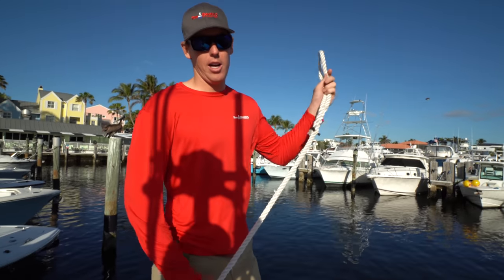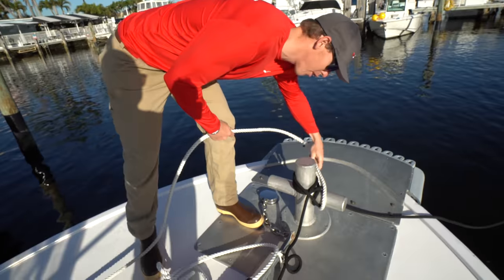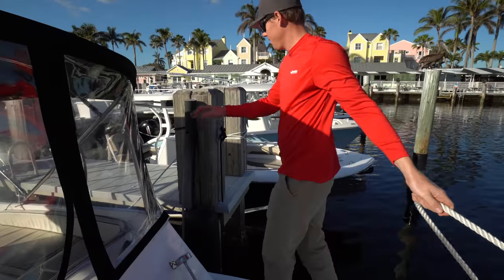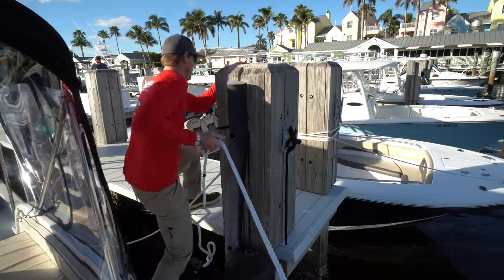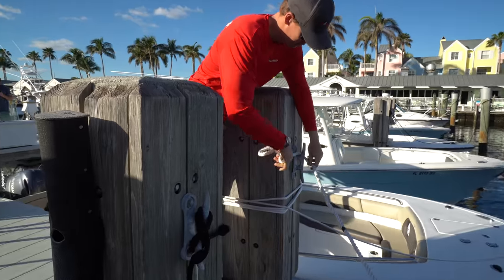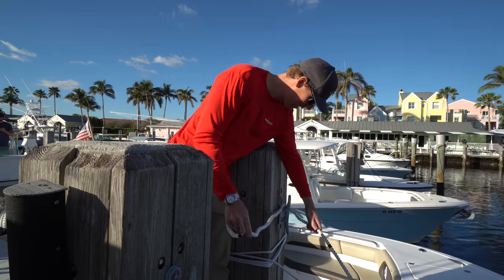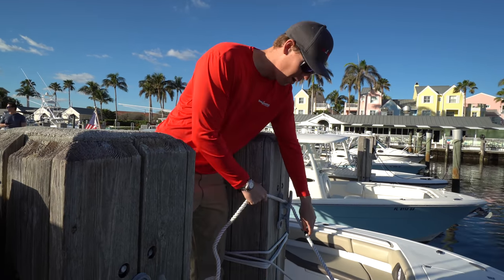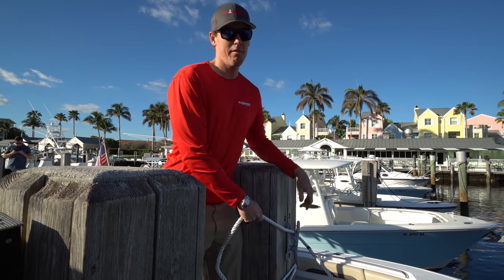For our port bow line, we just have an eye splice in there — we're going to loop it right over our bit for this application and then come back over here to the dock. This line is already taped off for us, but in this application we're coming into the bottom end of the tide, so our line is going to be pretty tight so that way when the tide comes back up we'll have plenty of slack.